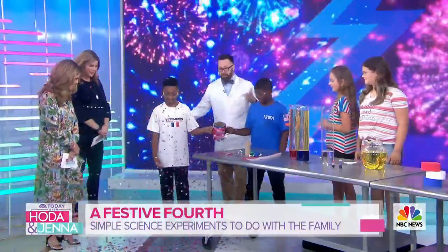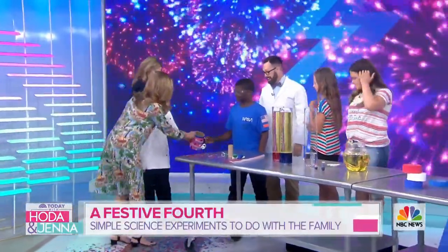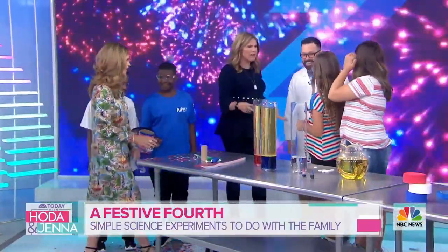Wow, that's actually cute and it will go everywhere, all over the place! Happy Fourth of July! Just simple ingredients from around the house - that was fun!